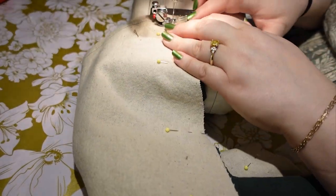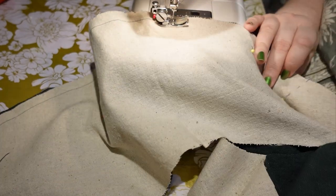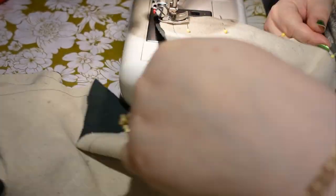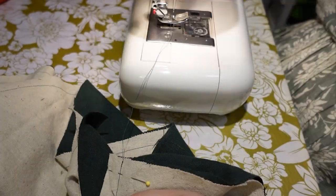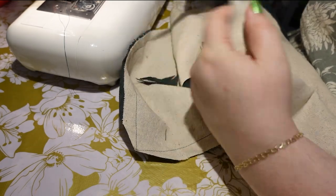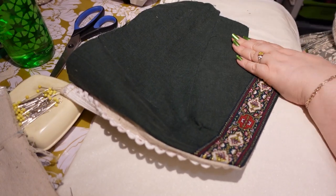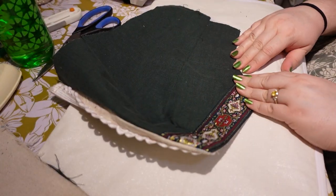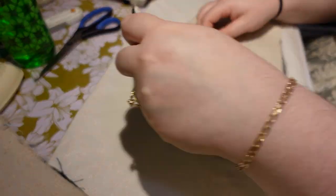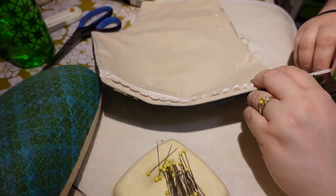At this point I'm sewing my peplum together. I sort of used the Gertie one but basically did my own thing - squared off the corners, and made it longer than my waist so I can put a little box pleat in the back. That's a cute detail since I have a seam back there, and it also allows some adjustability. I'm trimming the corners, adding a little fray check to prevent fraying when I turn them. Back on the bodice, I've got it turned out and am pressing it solidly, making sure all my darts are smooth, and now I'm putting the boning back in for real.